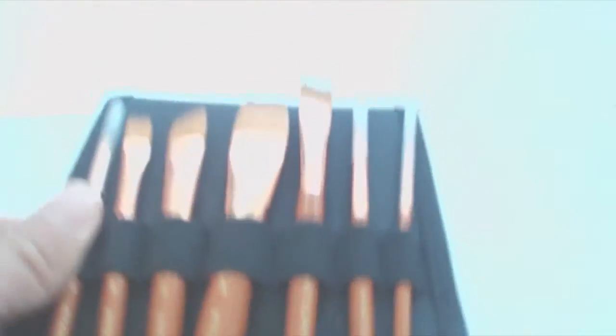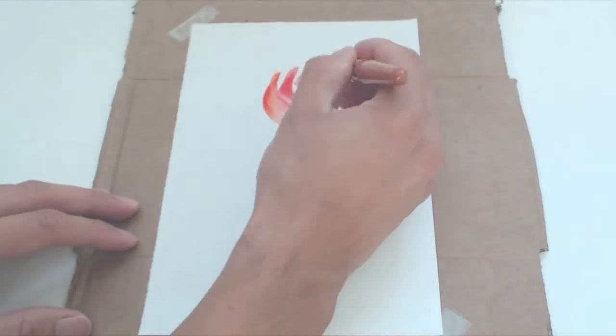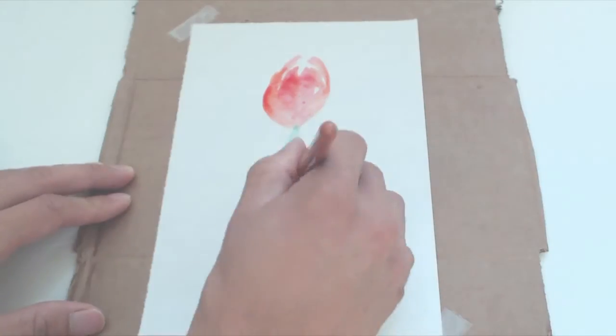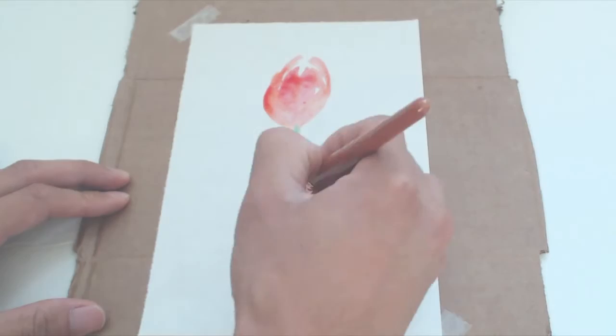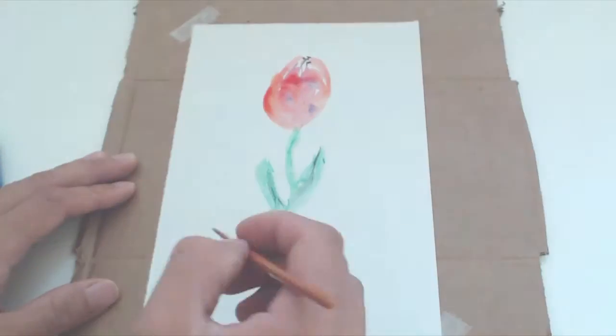So let's try these out with some watercolors and see what we can do. The brushes are soft and pliable. They seem to pick up the paint really well. The bristles aren't shedding or coming loose. The handles are a bit short on the brushes, but they're good for small hands. They have a nice weight and feel to them, and they're thick and well weighted.